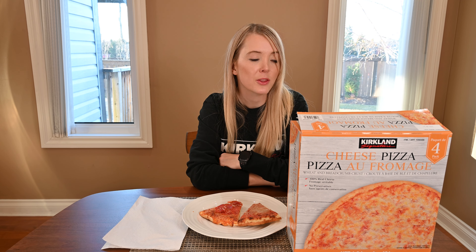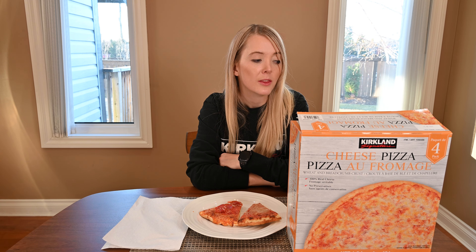In one third of the Costco Kirkland Signature frozen cheese pizza there are 390 calories, 12 grams of fat, 52 grams of carbohydrates, 3 grams of fiber, 19 grams of protein, 12 grams of sugar, and 770 milligrams of sodium.